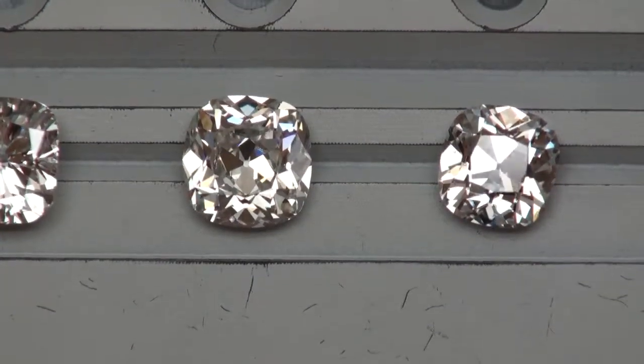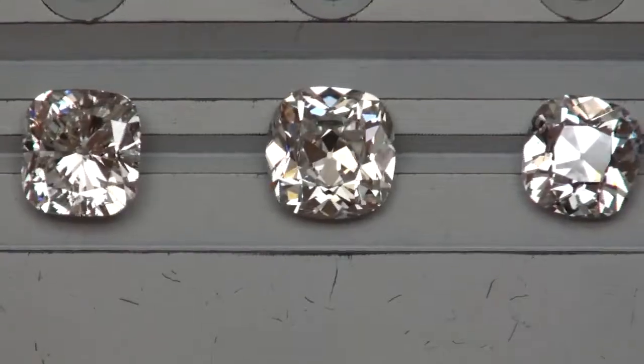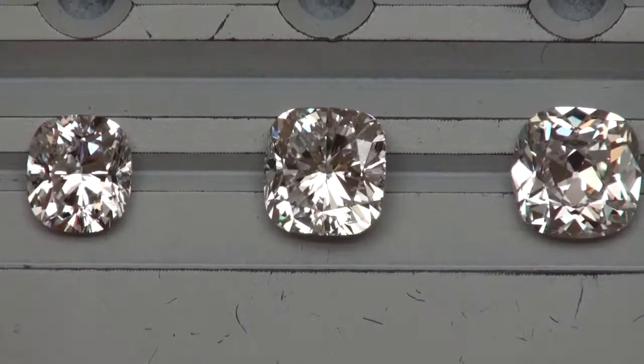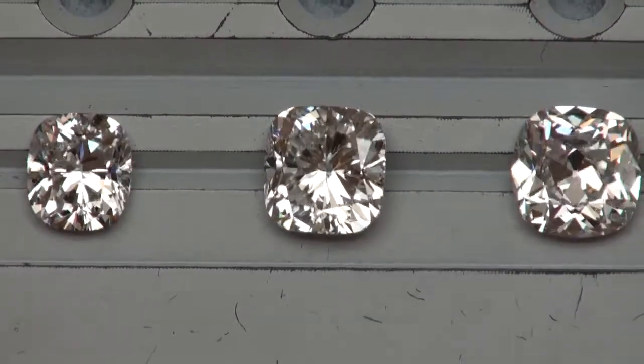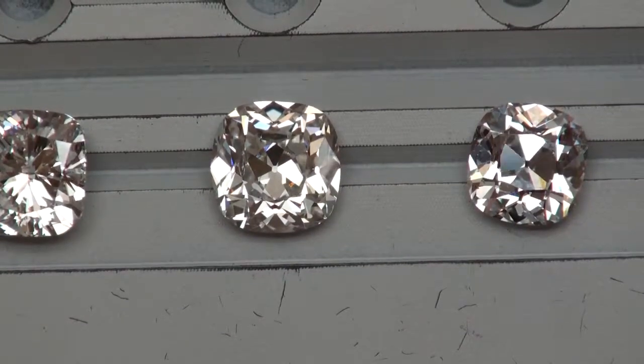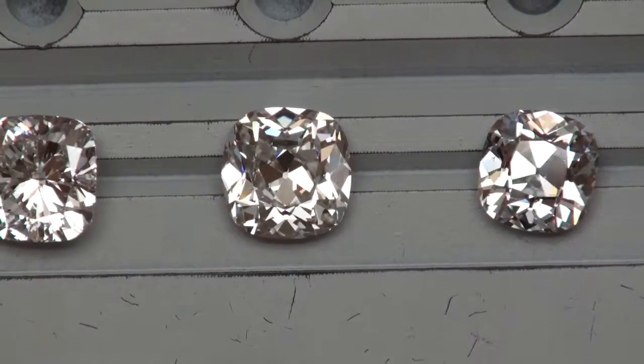Here are all four of these diamonds in diffuse lighting as we look at brightness and contrast. Now we're going to look at their sparkle, scintillation, and dim spot lighting.